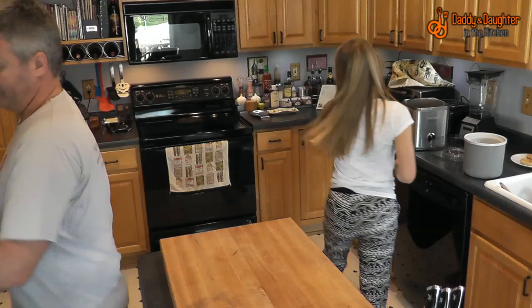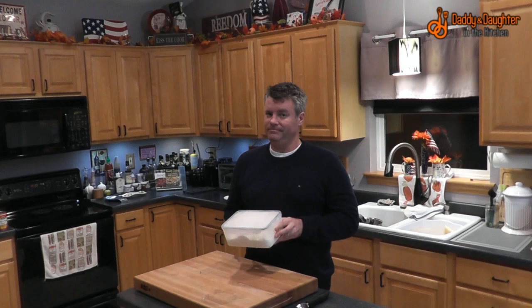It's about ten minutes until our lava cakes are going to be ready, so I've taken our sour cream sherbet out of the freezer just so it can soften a little bit. Probably could have taken it out about fifteen minutes early instead of ten.